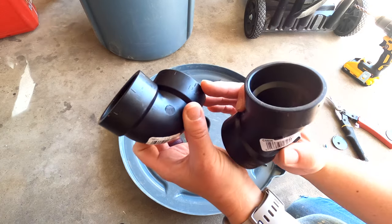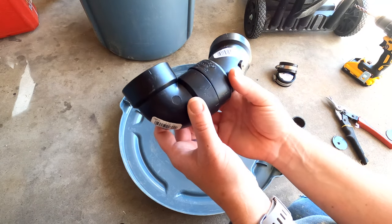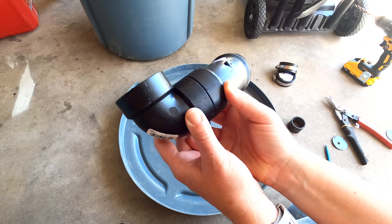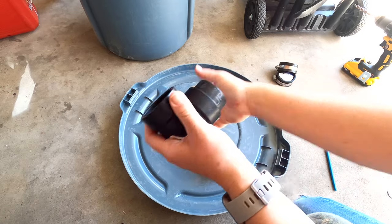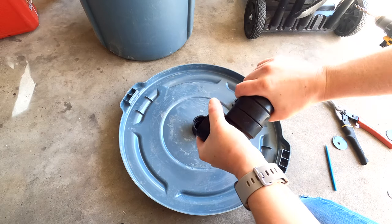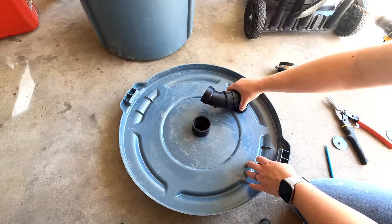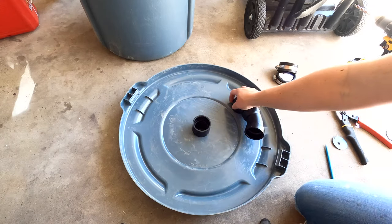You will notice that the sides of these have little marks on them. What you want to do is move the marks a quarter of an inch away from each other — that's where these fittings will be pushed together. This angle will help direct the sawdust downwards into the garbage can. Then place the 90-degree fitting onto the pipe on the lid. You will later rotate the fitting until it hits the side of the garbage can, which will allow the sawdust to cycle around the garbage can.